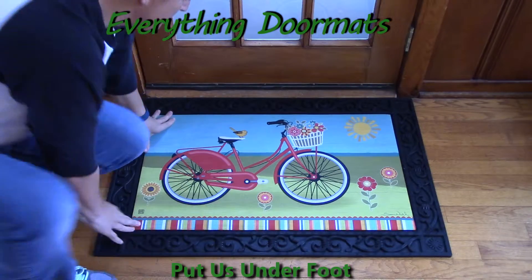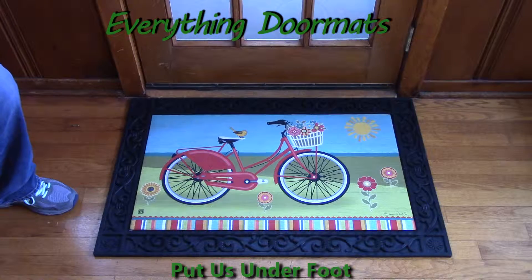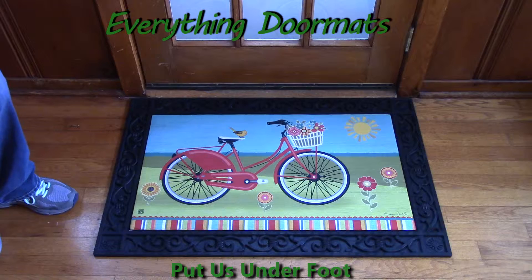Hi, this is Nicole from Everything Doormats, here to show you some of our great seasonal mats. This MatMates Insert Doormat, Summer Ride, is new for 2016 in our summer category.